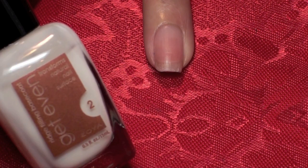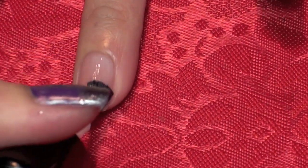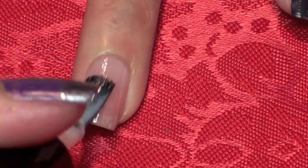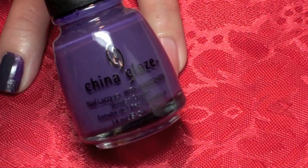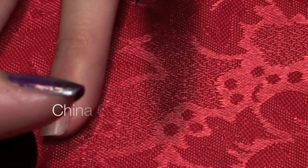You're going to start off the nail tutorial by applying a base to fill in the ridges. Once that is dry, take a deep creamy purple and paint the entire nail.